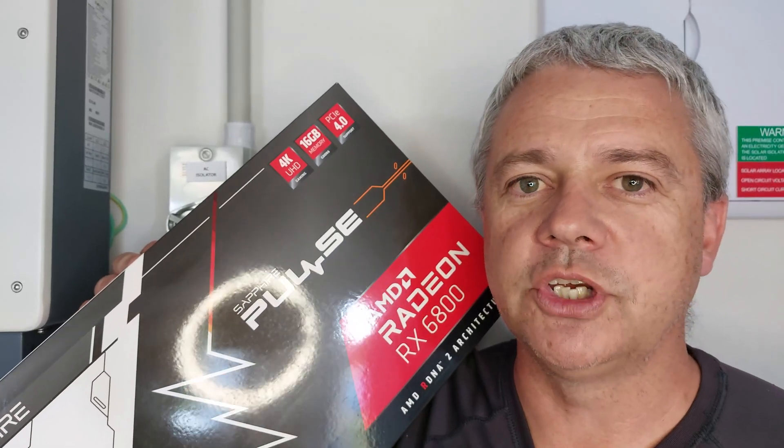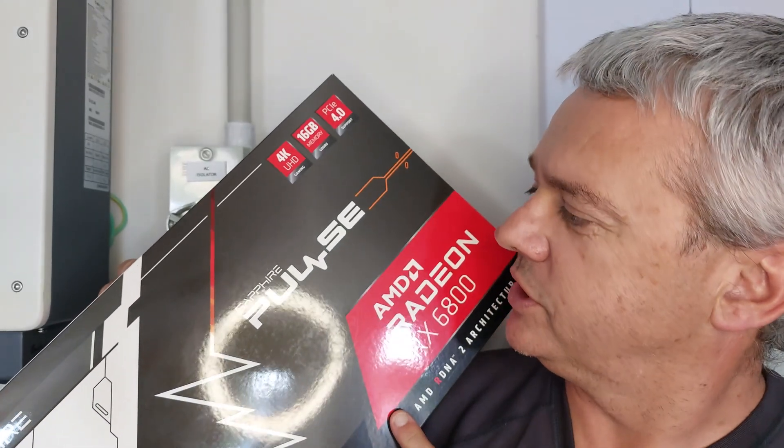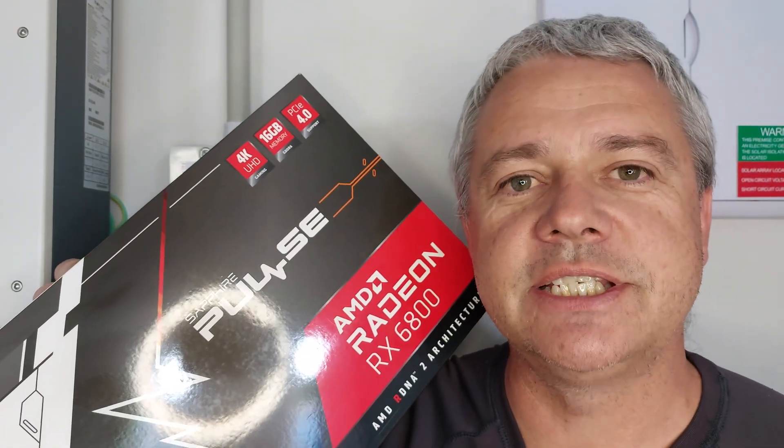Hi everyone, my name is Philip and welcome to my channel. Today I'm going to be doing an unboxing of a Sapphire Pulse AMD Radeon 6800.